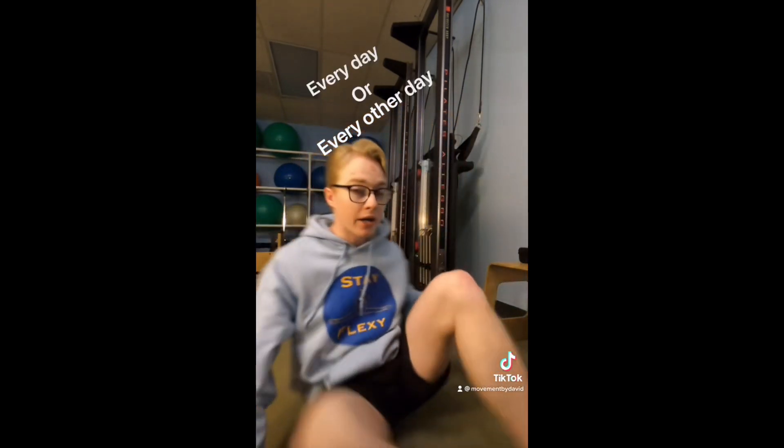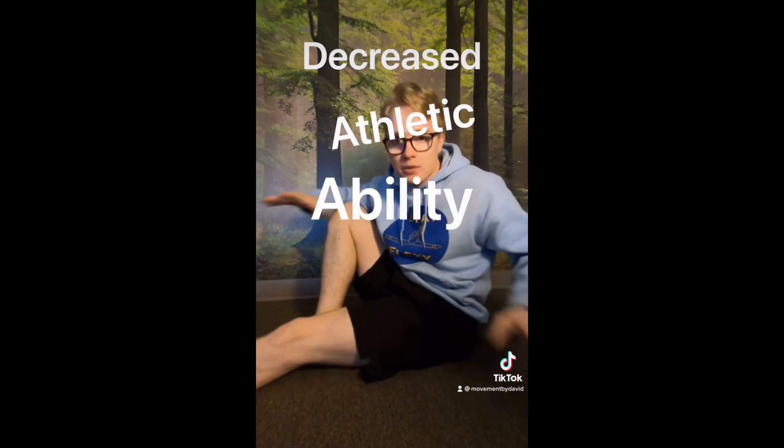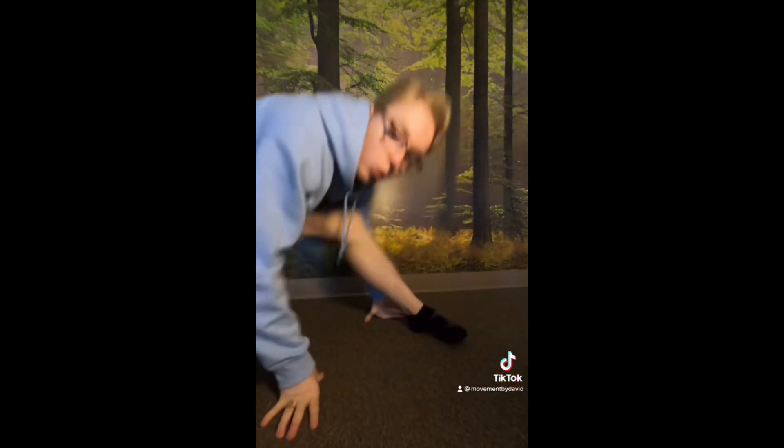How often should you stretch? To unlock mobility faster, you need to stretch every day or every other day. But I maintain my flexibility by just stretching every three days or so. Stretching is not a warm-up. In fact, studies show that stretching before you work out can actually lead to decreased athletic ability. So you should stretch at the end of your workout. Your muscles are warm enough that you're less likely to injure yourself and the stretching becomes way more effective. To maximize your strength or hypertrophy gains, warm up with some cardio or some light weights.